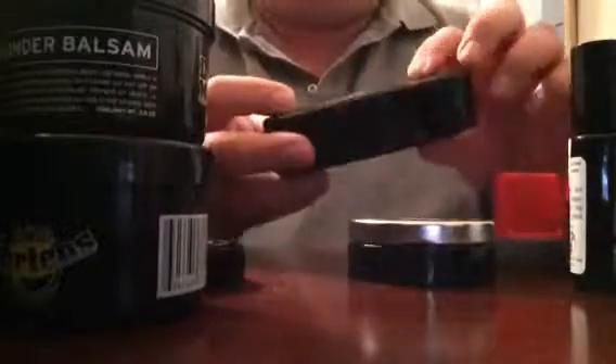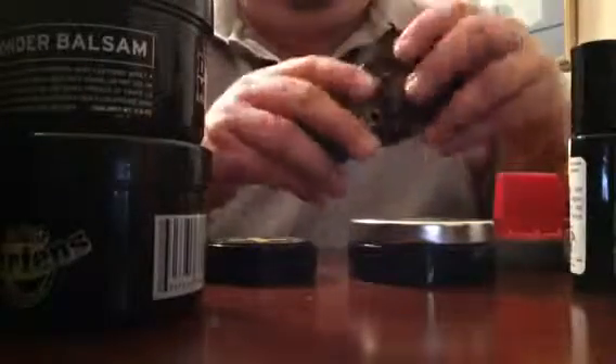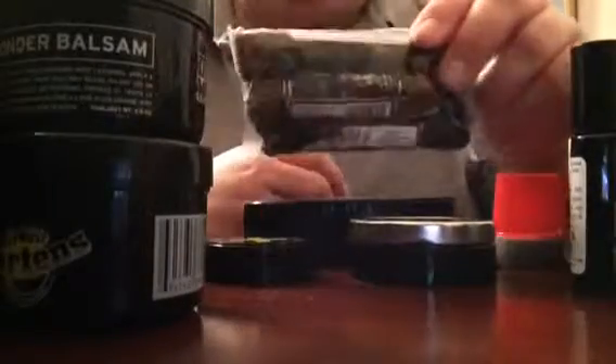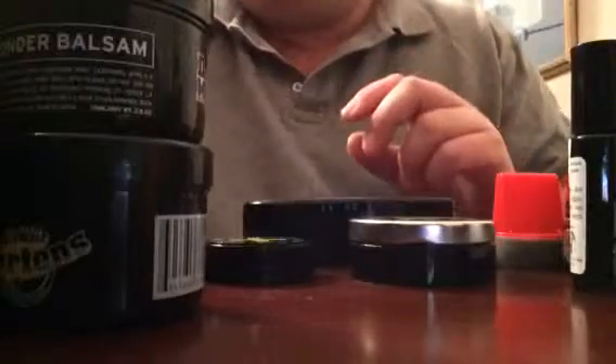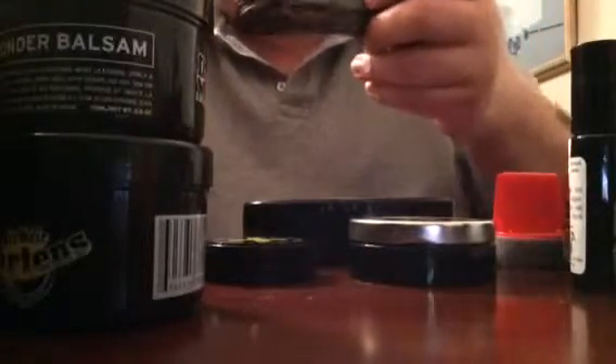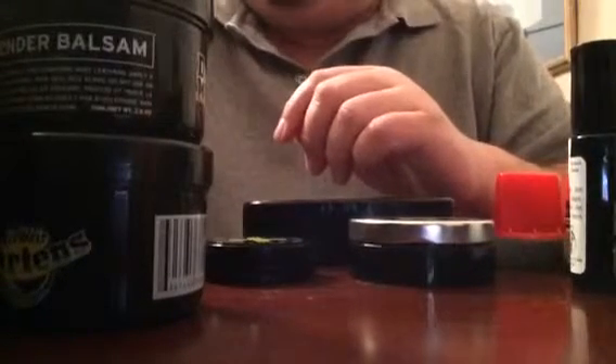This is another Dr. Martens sponge — full size, similar to the travel one, with silicone. I've also got some extra Dr. Martens shoelaces. You'd think why would you need extra shoelaces, but I do tear them sometimes, so it's good to have spares.